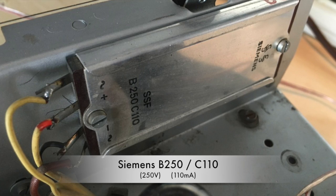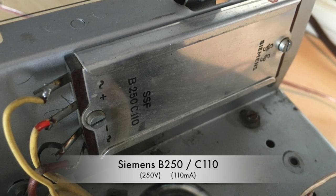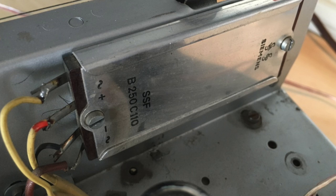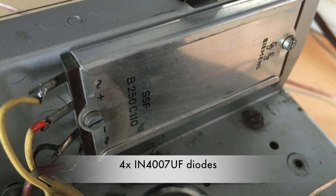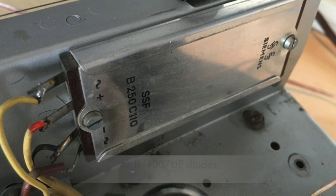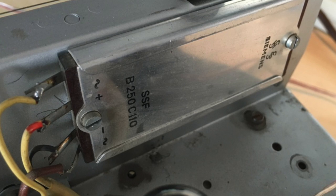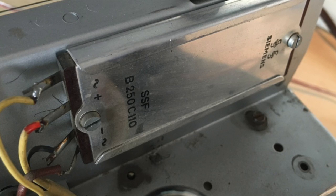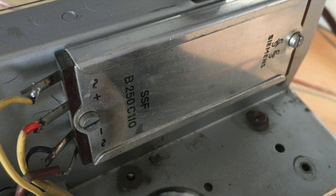This is a Siemens B250C110 bridge rectifier. The markings give us an indication of its ratings: 250 volts, 110 milliamps. I'll be using four 1N4007 UF diodes, which are more than enough in terms of voltage and current capacity. The voltage will be slightly higher than what we'd get from the selenium rectifier, because selenium rectifiers have a high input impedance and therefore a high voltage drop in the conversion from AC to DC.